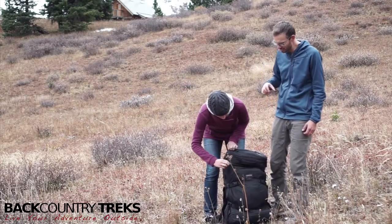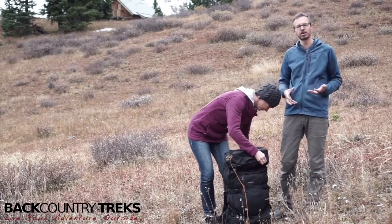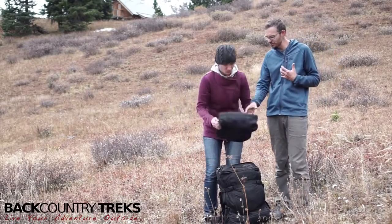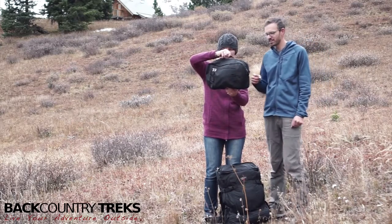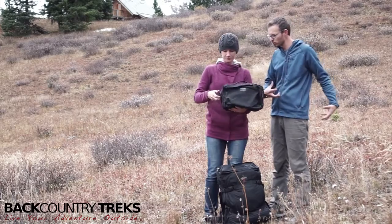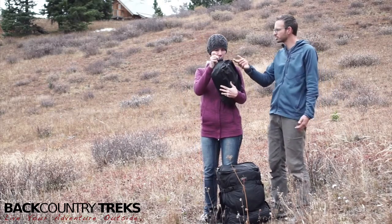So to take this apart, the top of this zips off. If you're traveling around Europe or you've got all of your stuff together and you want one single bag, the top of this zips off to where you've got a nice pouch. You can wear it as a shoulder bag — you can do any number of things with it. Let's just do that now.